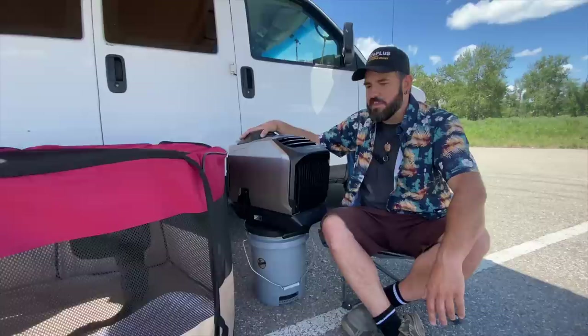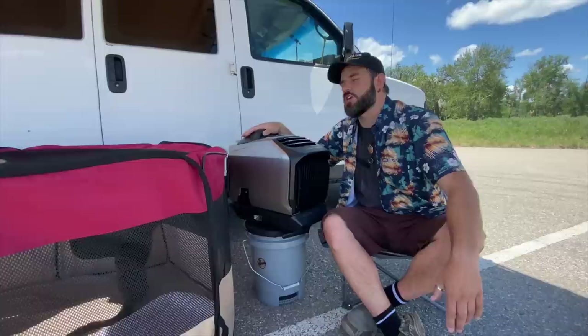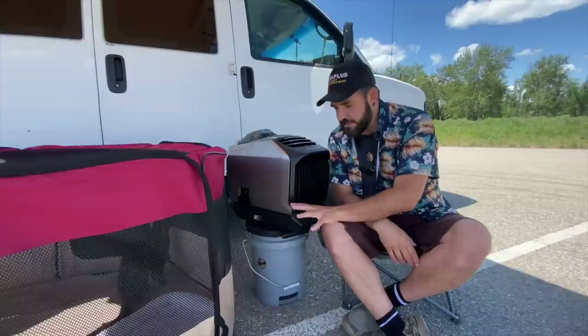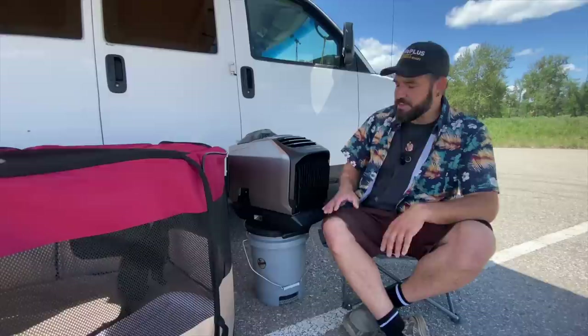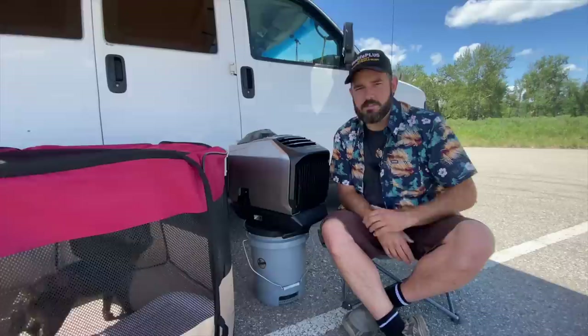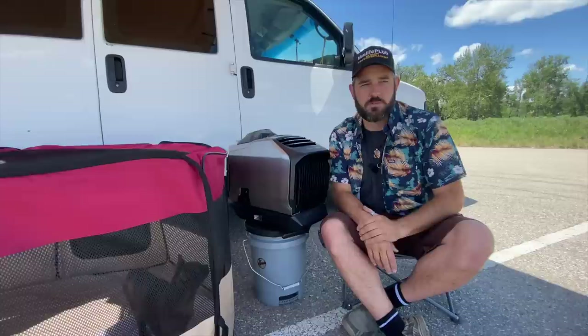Still focusing on what it's like to live with this thing daily — I talked about how heavy it is. I found a spot in my van where it can just plant itself, which is the ideal situation. You don't want to be moving it around too much. If you're more of a weekend warrior or in a camping situation, be prepared to heft it around a bit more. The main reason I keep mentioning the weight is because I have it attached to the battery, which is sold separately and adds a considerable amount of weight.